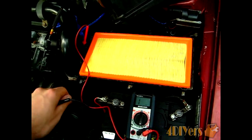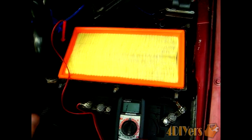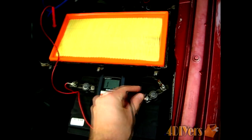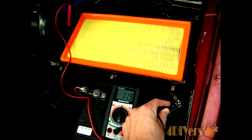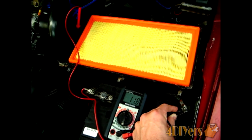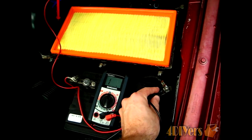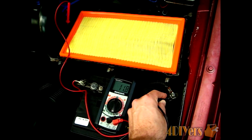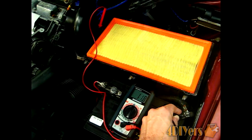Next we'll be testing pin number 1 to see if there is a proper ground. Pin number 1 is for the ground connection itself. We want to change the multimeter to the ohms reading on the smallest setting and do a simple test. You can see we are getting a connection there. It may be a slightly dirty connection — the contact on the post might be a little dirty. There is some variation, but just keep in mind this is actually a running car, so this is what the readings currently are.